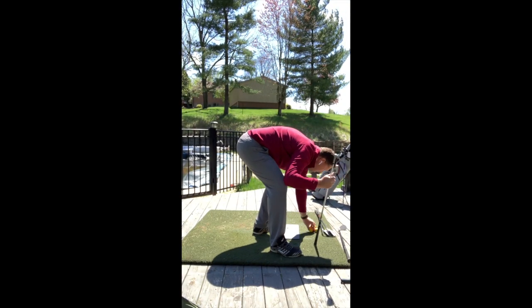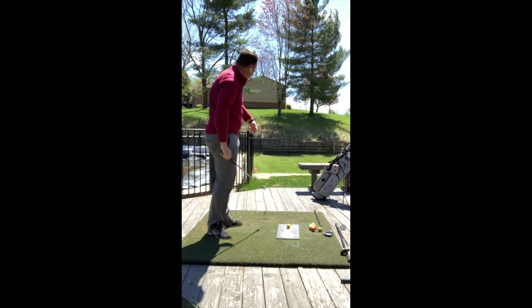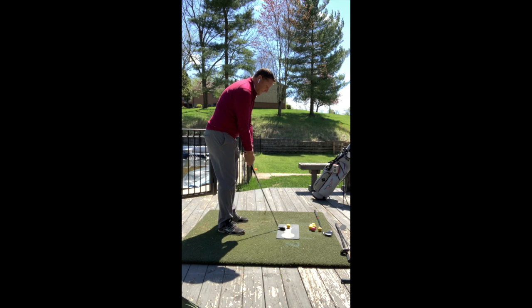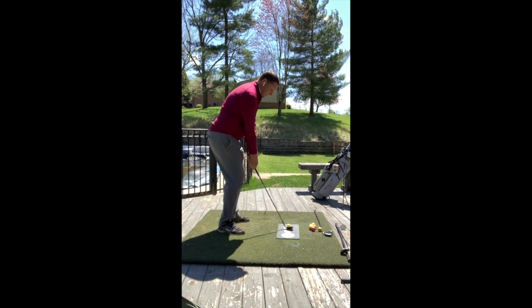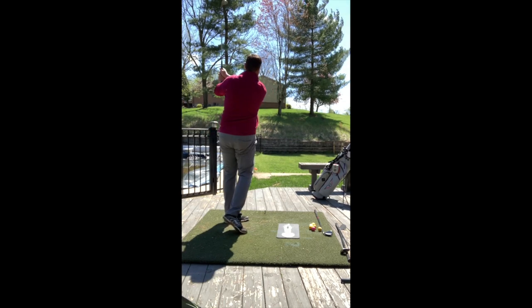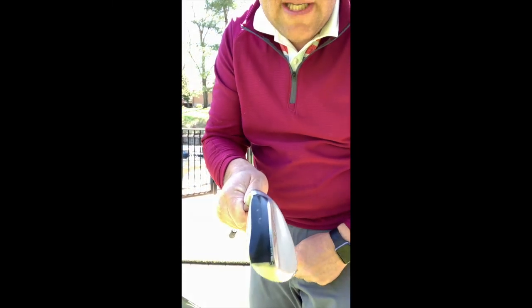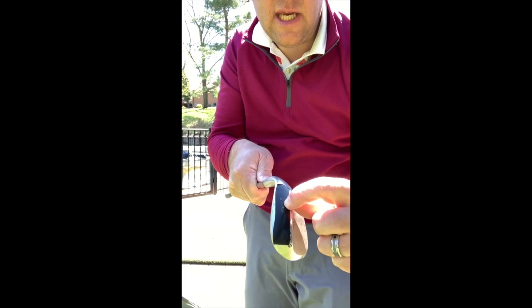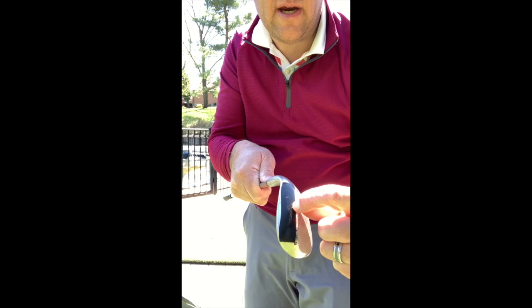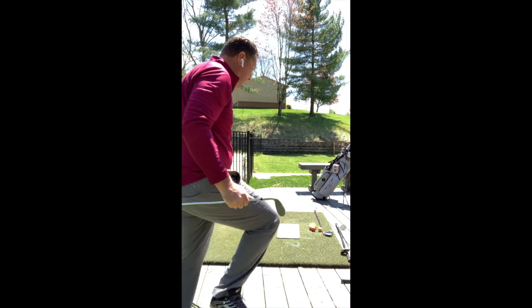So now I'm going to go to the next one. Do the same thing — about 40 to 50 yard little pitch shot here. Show you this one here. So you can see this one's a lot different. Bounce edge is here, mark started right there. So this one's at least half the size, if not a third, of the one before it.